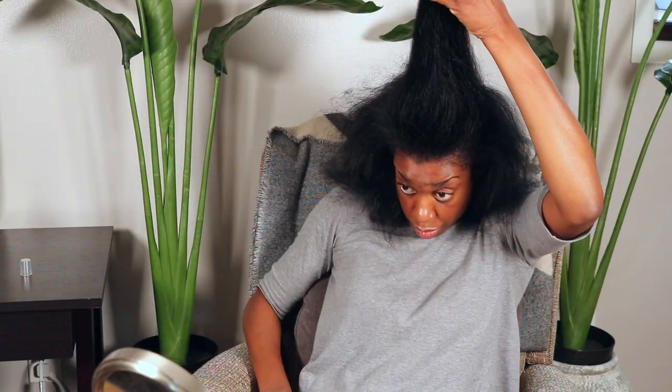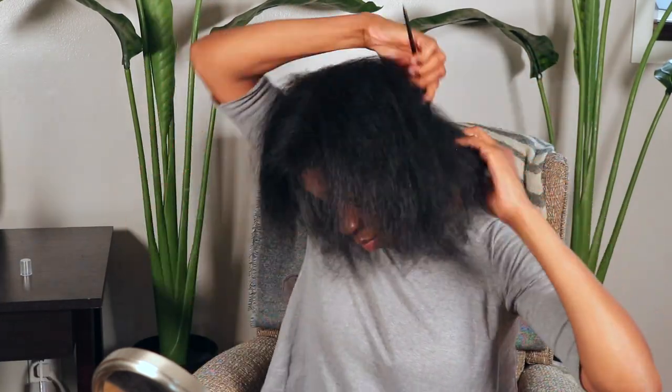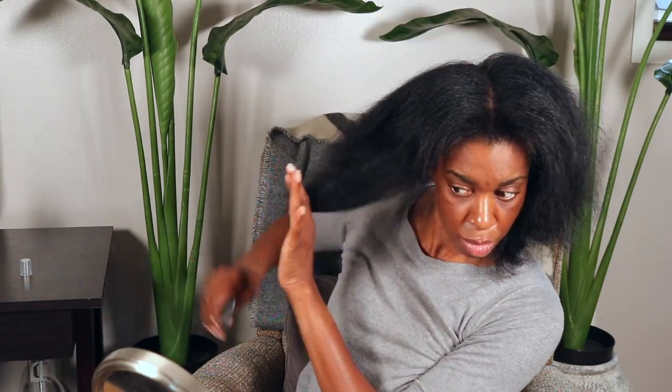Let me answer a question I often get on my flat ironing videos: how often do I flat iron my hair? I don't do it often — probably once every three months. After I flat iron, I assess my hair and basically get rid of all the dead ends. I want my hair to appear fuller, and this is a great trick to give the illusion of fuller hair, especially for those of us that have thin hair to begin with.